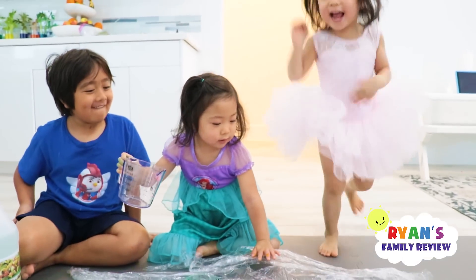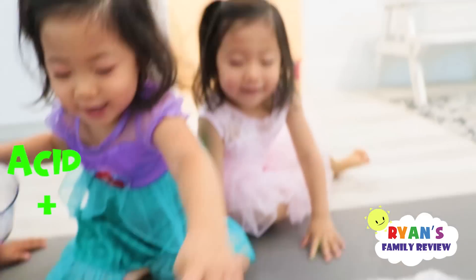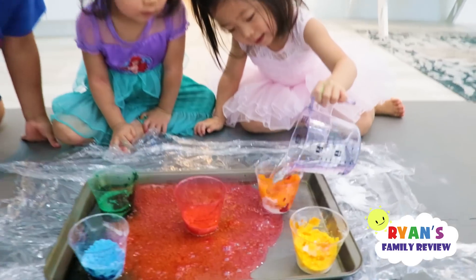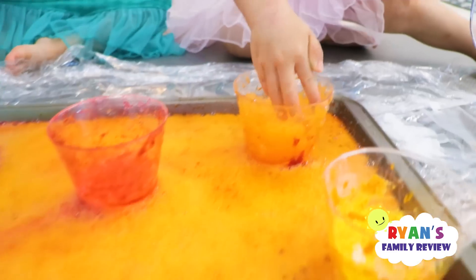Whoa! Whoa! Whoa, you see? Let's go. Baking soda and vinegar — one is an acid and one is a base. So they did a chemical reaction. Whoa! I want to do it again. Yeah, of course you can do it again. Yay!